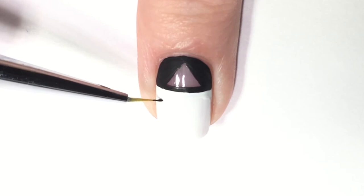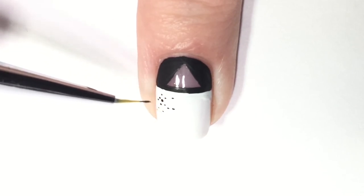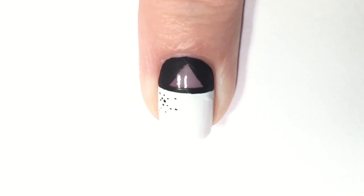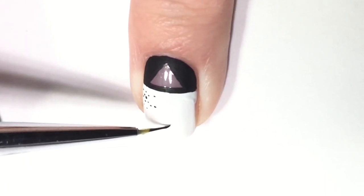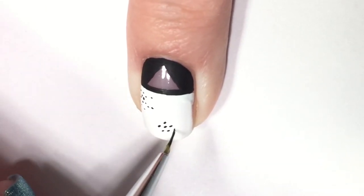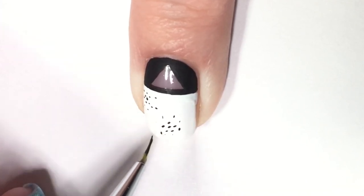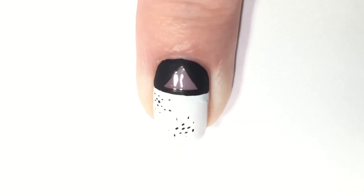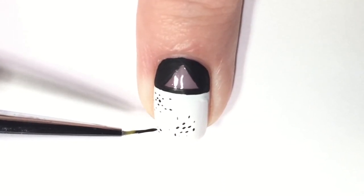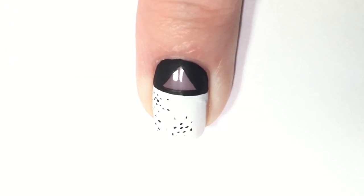I'm letting that dry, then going in with some black dots. These don't have to be uniform — I'm using the tip of my brush to get really tiny ones and some varied sizes. They're not supposed to be perfect because if you look at the dress, they're scattered throughout in all different sizes. I'm putting little dot clusters, but I definitely don't want to cover the whole nail in dots because there's another step of black art coming that might overlap some of them, so you want to leave some space for a more cohesive look.